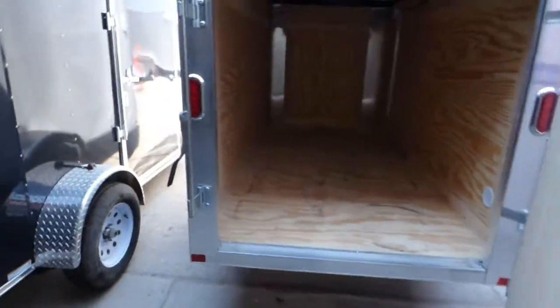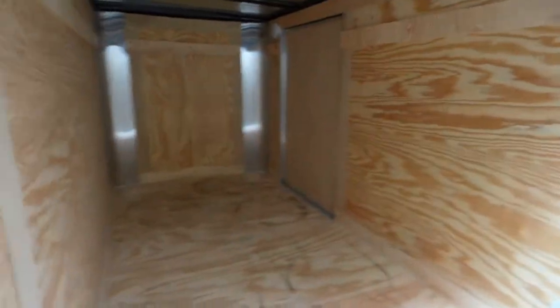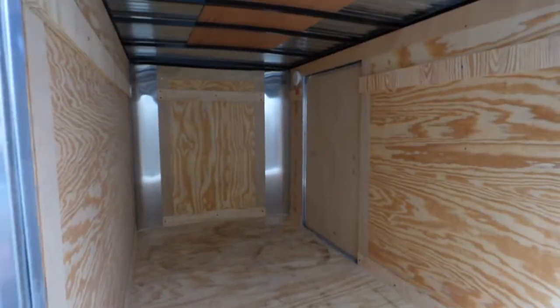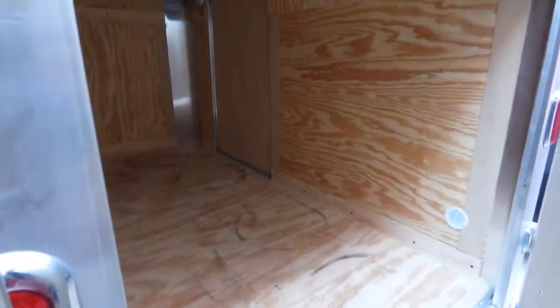It's pretty light and easy to tow. It'd be a pretty cool trailer to carry some small stuff inside, or even make into a camping trailer — a small tool trailer or just something to carry your toys around.